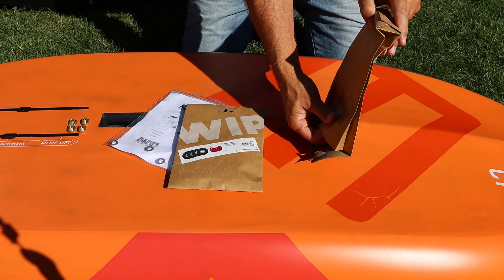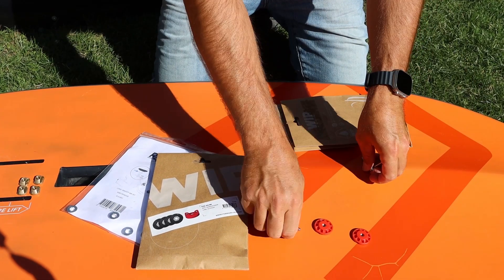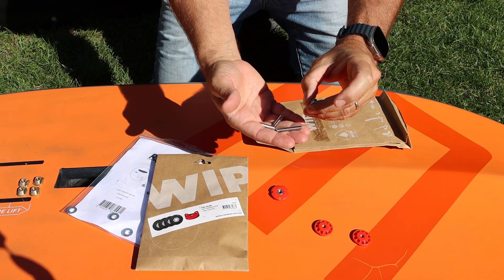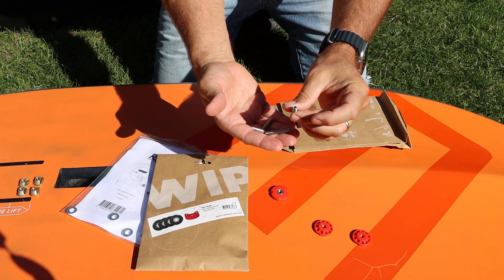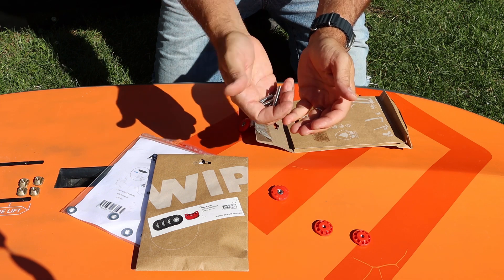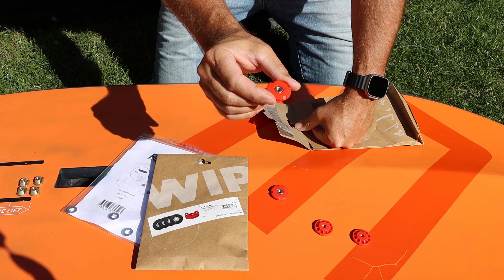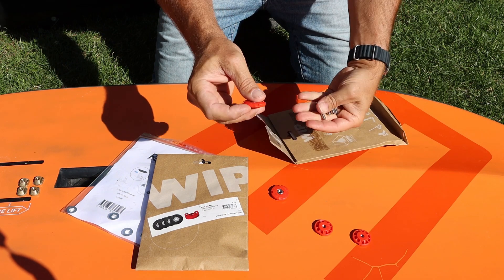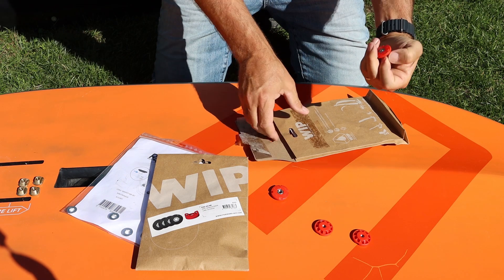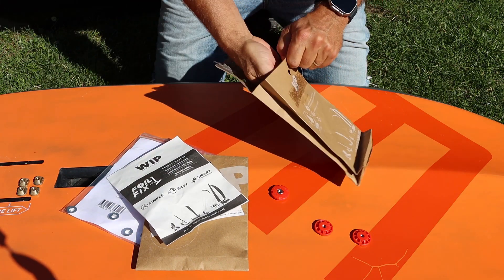What you get in your package: you get four screws without a head. On one side you have an Allen key hole — M6 — and on the other side it's completely flat. So four screws like that, 35mm. You also get four Foil Fix nuts; those nuts match the screws. And you get a small instruction manual.